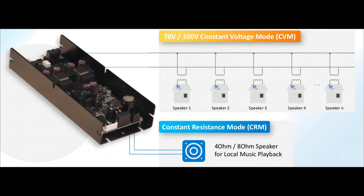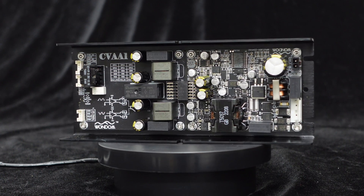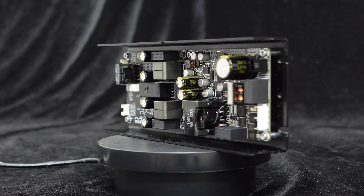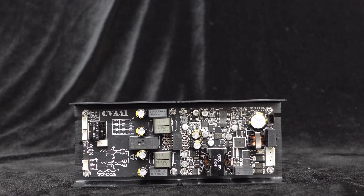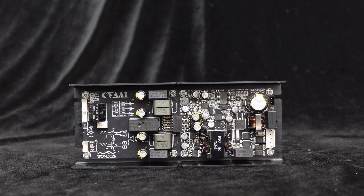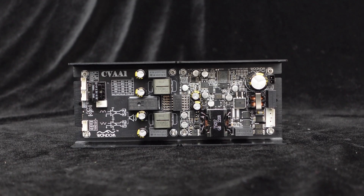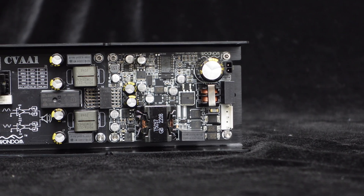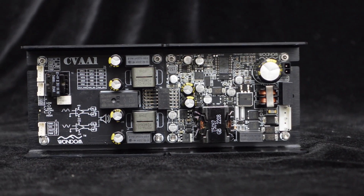The CVA1100 supports both constant voltage and constant impedance output modes. In constant voltage mode, the amplifier can directly output 70 volts or 100 volts RMS without the need for an output transformer. Compared to traditional constant voltage amplifiers with output transformers, the CVA1100 constant voltage amplifier is more compact, easier to integrate, lighter in weight, saving on shipping costs, and eliminates potential distortion and noise introduced by transformers, providing clearer audio playback.